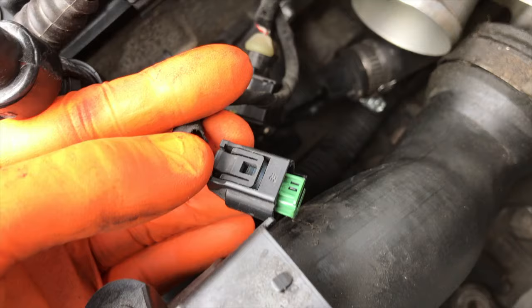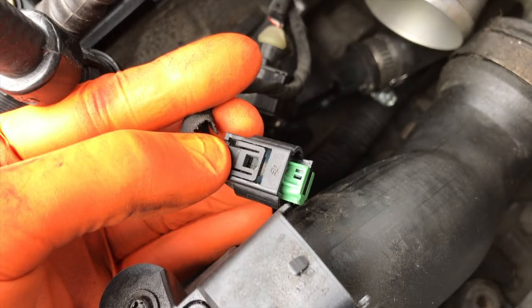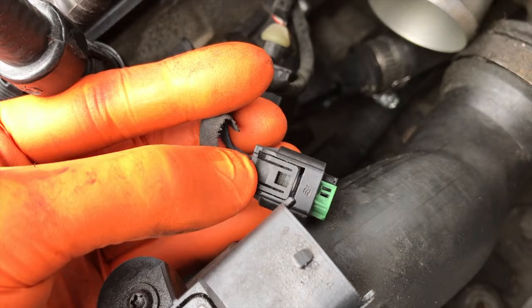We are going to remove that connection point, clean it, re-secure it, re-secure this hose, tighten the clamp, re-secure this connection point, go for a test drive, and see if that fixes it.